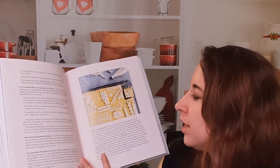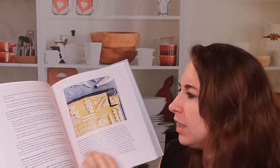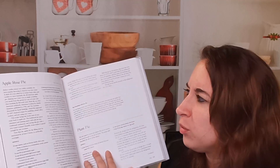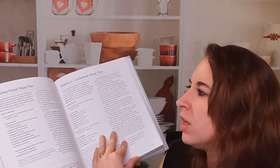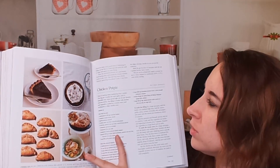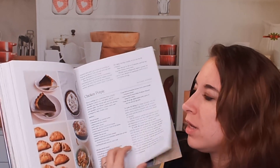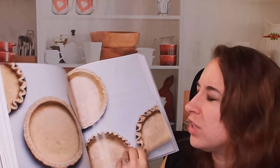Here are crumb coats, different tips, different ways of baking — so many different recipes. There are some classics in here, but there are also some twists and unique recipes I've never seen. There are also savory recipes — here is a chicken pot pie recipe. Here are different pie crusts. This is gorgeous. This is fantastic.